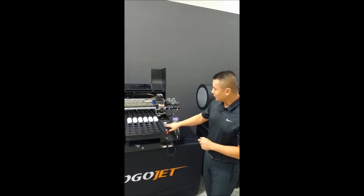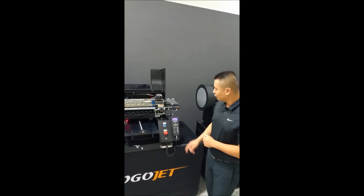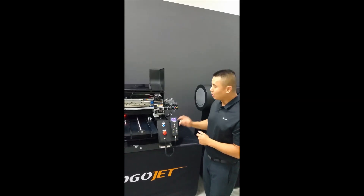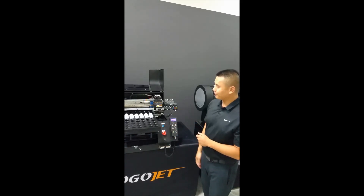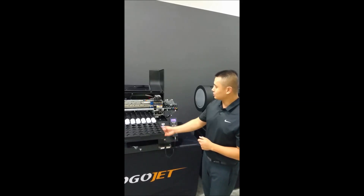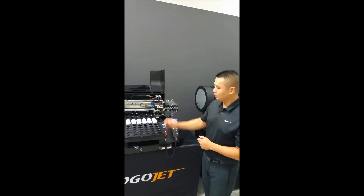You do not need to auto height again. You only auto height if you are printing a different size item. And that is the gist of how to auto height the golf ball tray.